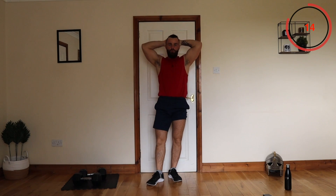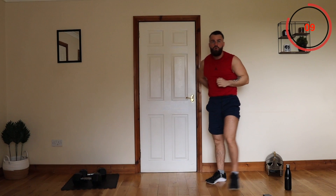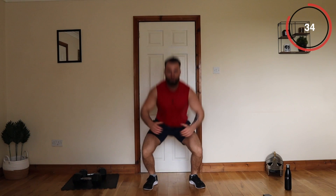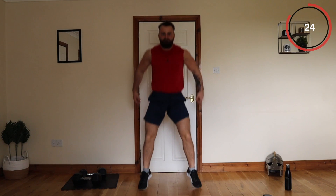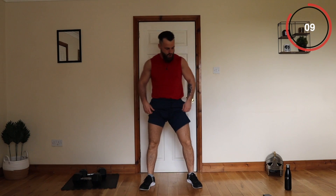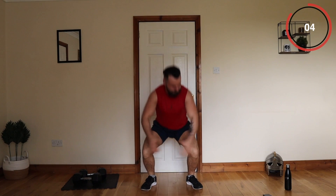Absolutely brilliant. How can an exercise without weight be the most difficult? Let's go again. Try to keep that momentum — legs are burning. Twenty seconds, come on. Ten more on the squat.